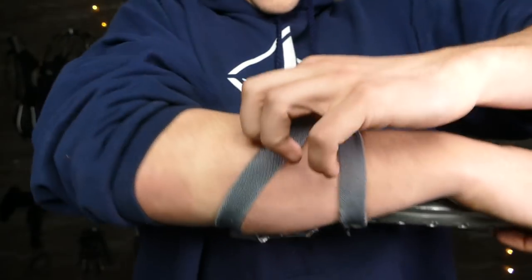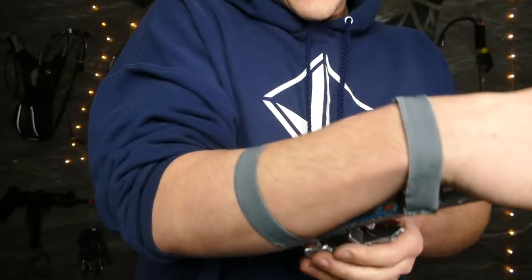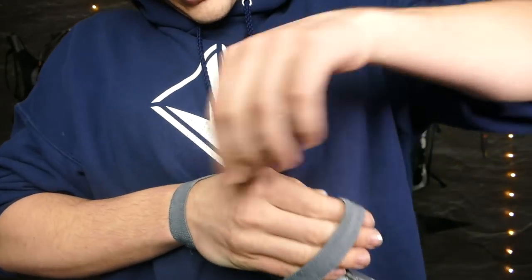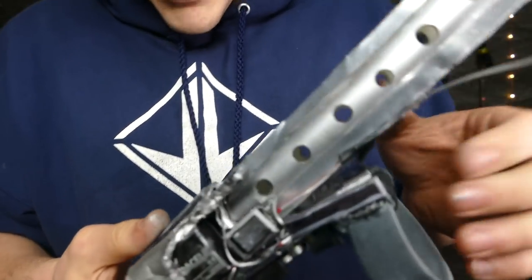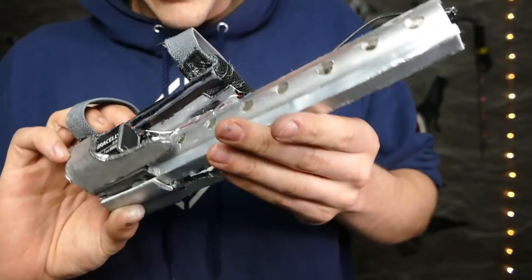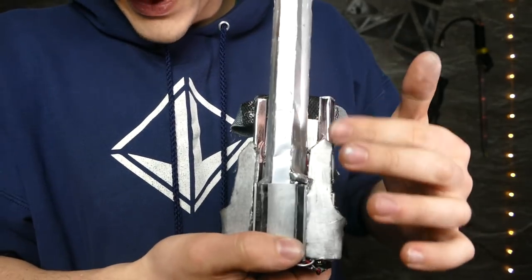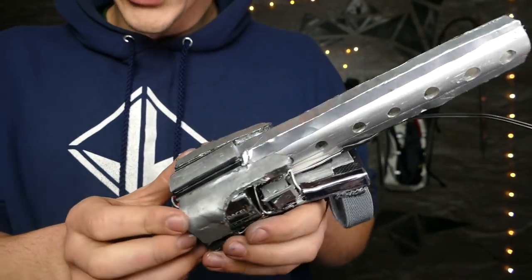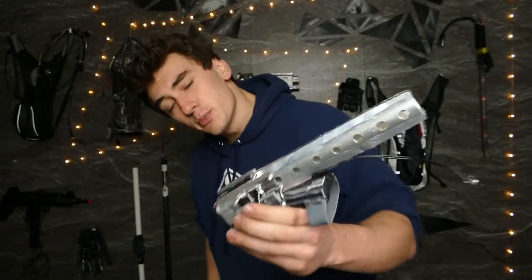That's pretty much how this works. Other stuff I did was detailing — I overlaid more metal, went over everything with a silver marker just to give it a little bit of a better look. Down here I added some more detailing, and some pieces right here just to cover up the batteries and make it look a little bit more sci-fi. But yeah, that's pretty much it.